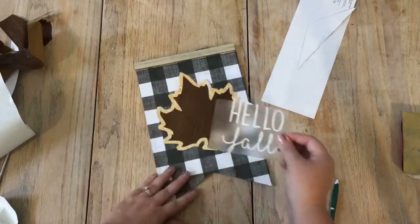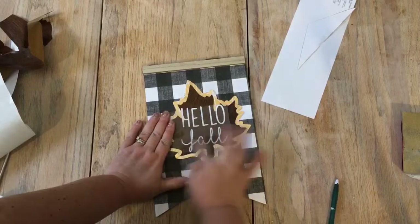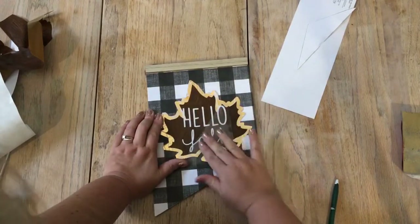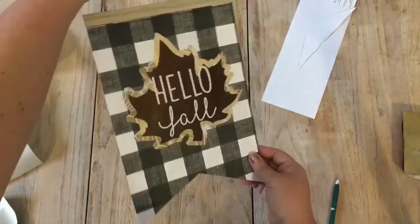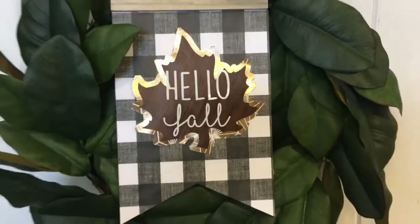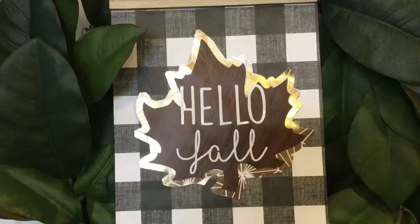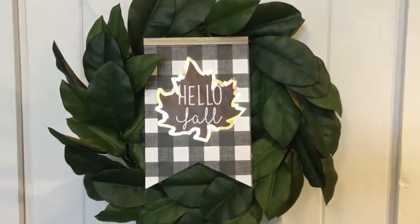Once you layer the leaf and the Hello Fall lettering, your sign is complete. I really love the way this turned out — it's so simple, so cute, and was really easy to make. I decided to place the sign inside of a magnolia wreath that I have hanging on a barn door in my home, and I think it makes a super cute all-around Hello Fall sign.